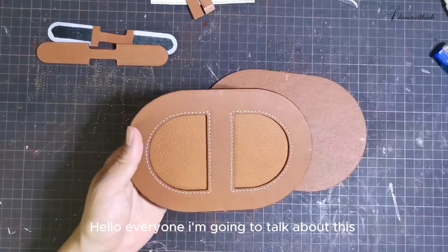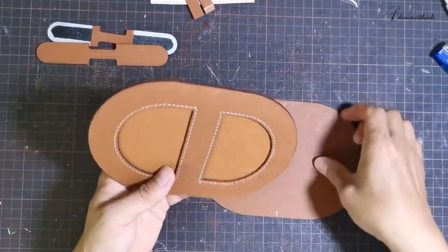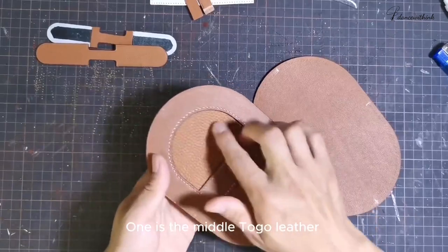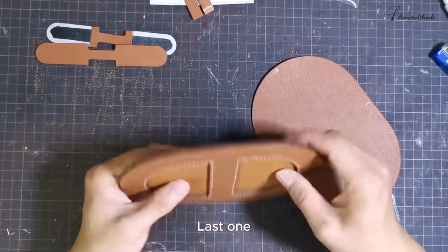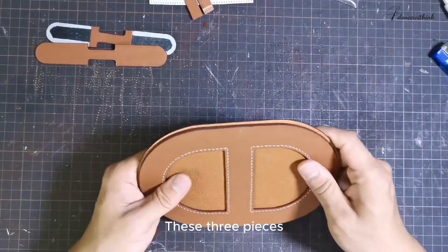Hello everyone, I'm going to talk about this DIY advanced kit for an in-the-loop back. This bag is relatively easy to make. The back bottom has three pieces: one piece is exterior swift leather, one is the middle togo leather, and the last one is the leather of the back lining. These three pieces are for making the bottom.